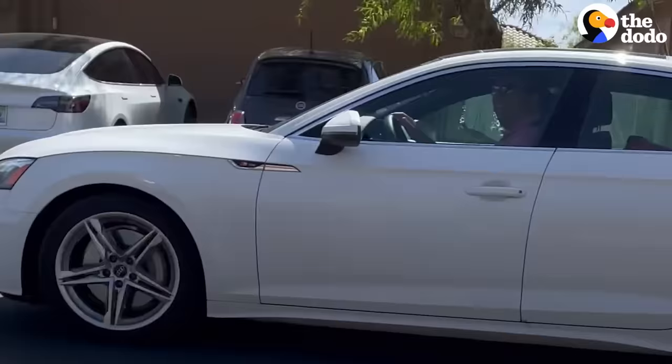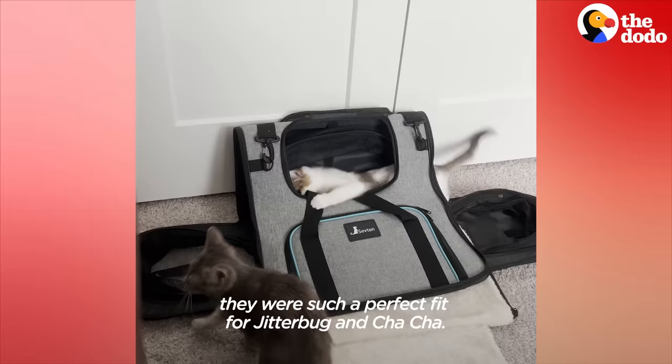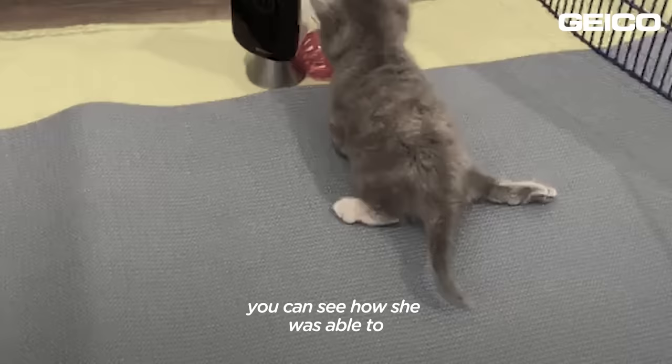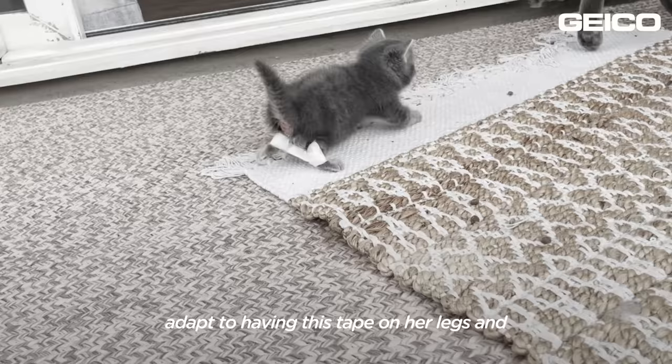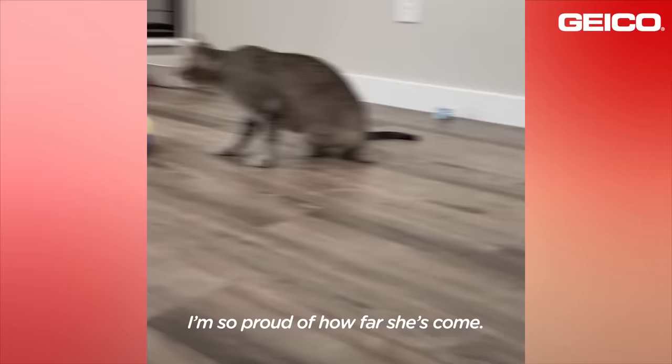You ready to go home to Florida? I'm so excited and relieved that they were such a perfect fit for Jitterbug and Chacha. It's pretty inspiring, actually, because you can see how she was able to adapt to having this tape on her legs — she's zooming around and running around and I'm so proud of how far she's come.